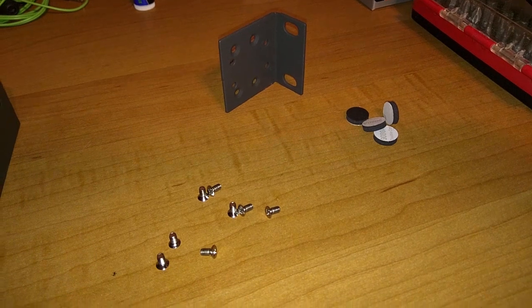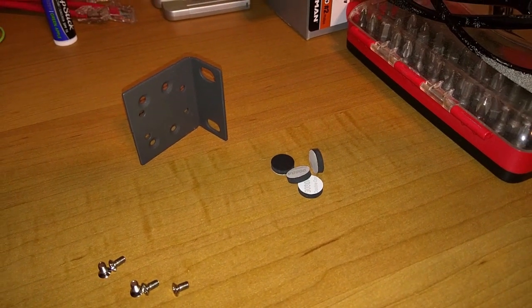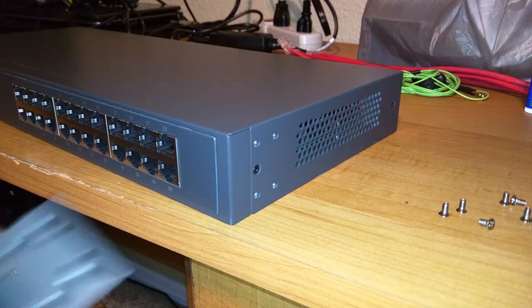Here are the accessories that come with the switch. You have your two mounting brackets, even though it looks like there's only one here. Then you have the sticky pads for placing it on the desk, and you have the screws to mount the brackets to the switch. Screws for mounting the switch to the rack were not included.